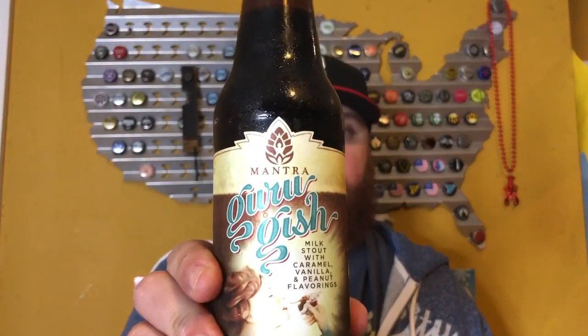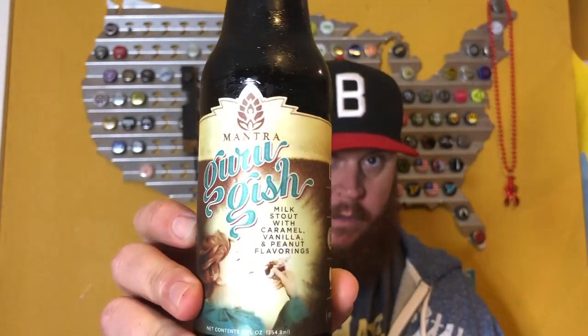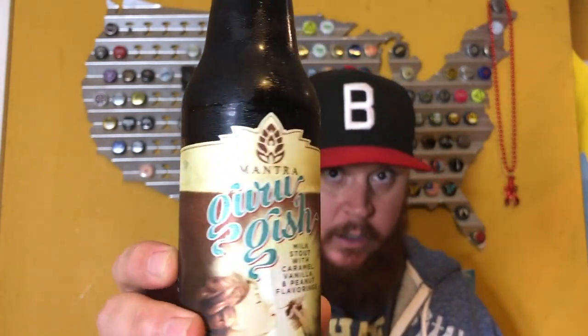Milk stout with caramel, vanilla, and peanut flavoring, 7.8% ABV, 20 IBU — drink fresh. This came into our market this week. Let's get it into a glass.